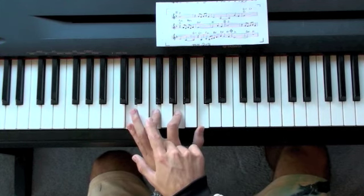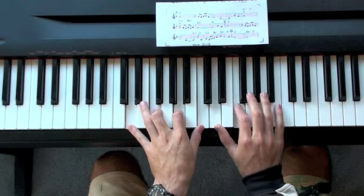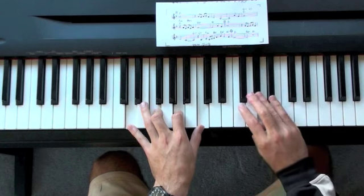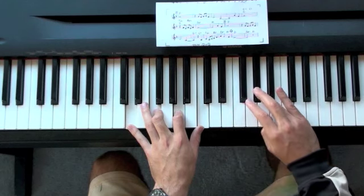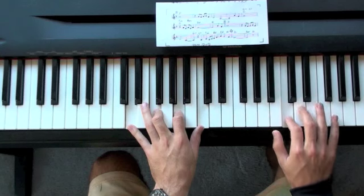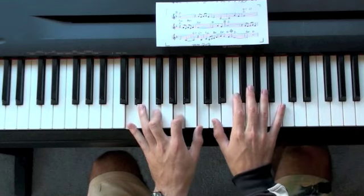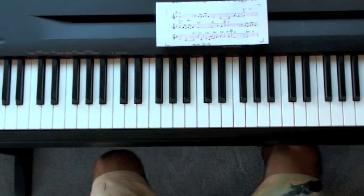For improvising on Summertime, we want to use the D blues scale, which looks like this. We have D, F, G, Ab, A, C, and D. That works with all the chords in Summertime, not just D — we could use it on any of the other chords.